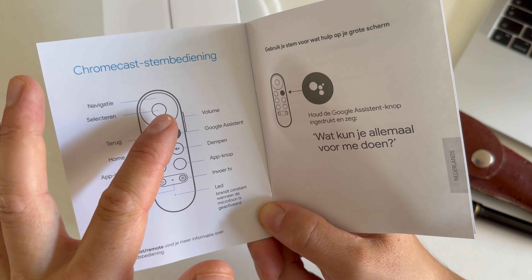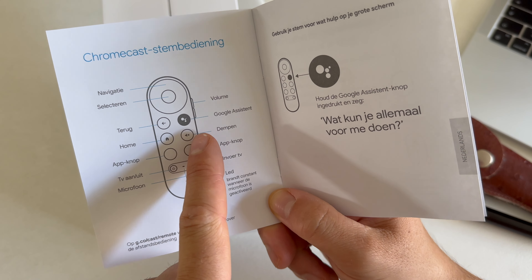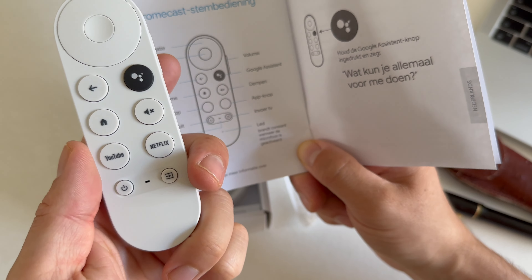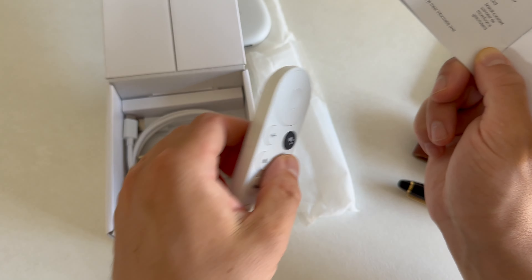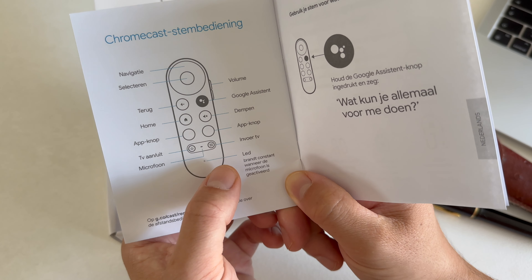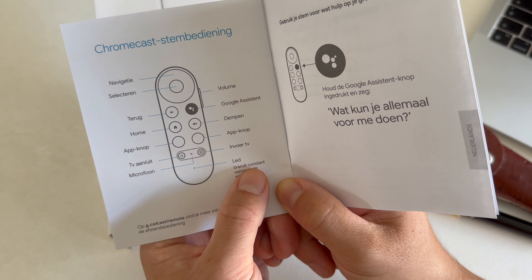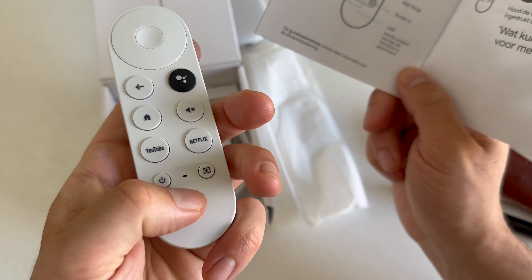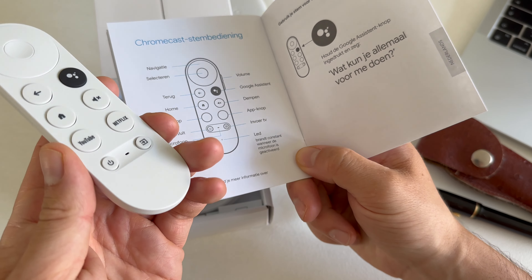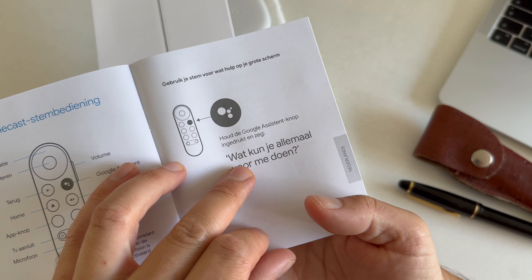The remote has navigation buttons, a selection button, back, Google Assistant, volume buttons, home button, and mute. There are also two dedicated app buttons — one for YouTube and one for Netflix — but it should be possible to change these. There's a microphone built in, and a LED indicator which turns on when the microphone is activated. Hold the Google Assistant button to activate it.